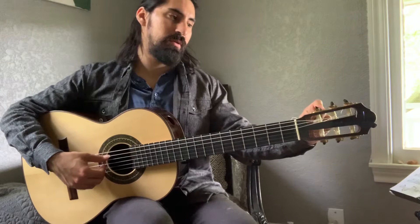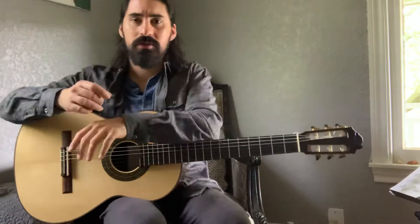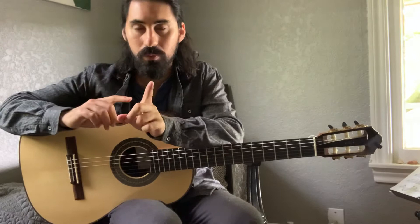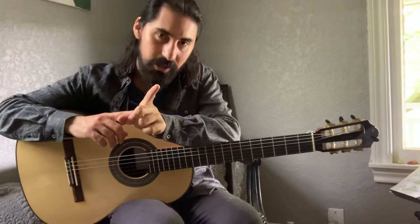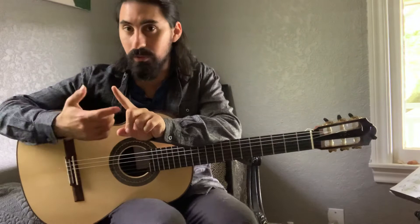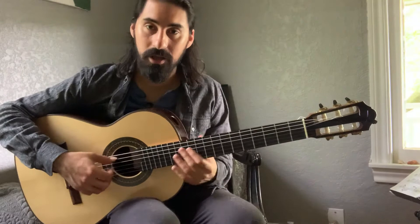I'm on E now. Most tuners, like this Dario clip-on on the back of my headstock, show a green light when the string is in tune. Red on the left means flat or very flat, and red on the right means sharp — just something to keep in mind.